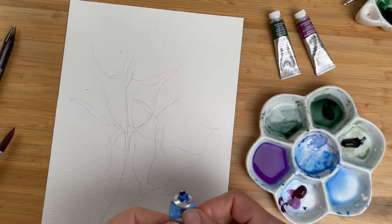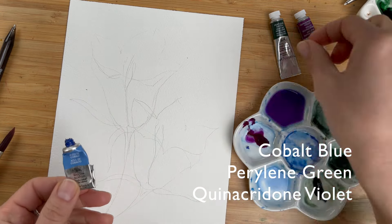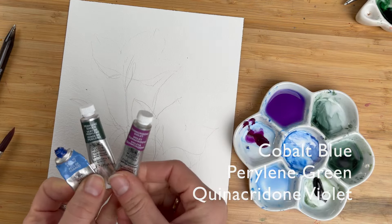For painting bluebells I prepared very diluted cobalt blue, berlin green, and quinacridone violet.